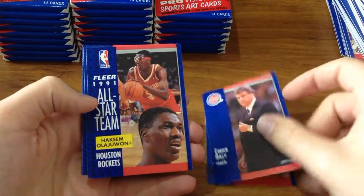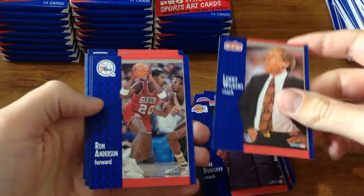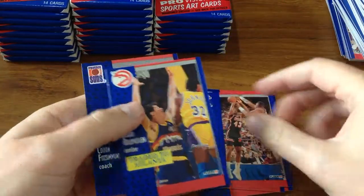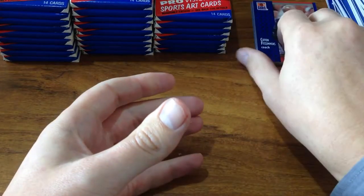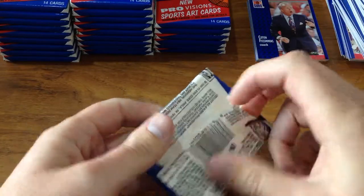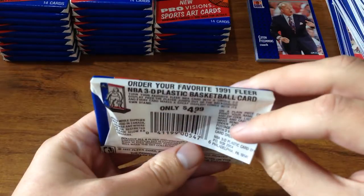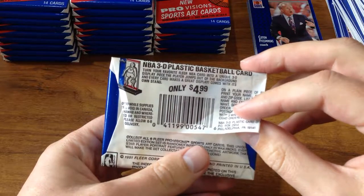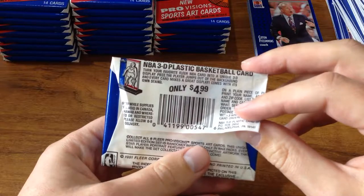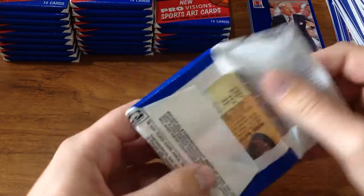I remember seeing Chuck Daly, so this could be a fully complete double-ups set of cards, which it looks pretty much like. I wonder if you can make multiple sets in this box — I should have really looked at that first. What's this? 'Order your favorite Flair NBA 3D plastic basketball card. Turn your favorite Flair NBA card into a unique 3D display piece. Player jumps out of the background and every card makes a great display — comes with its own stand.' That sounds pretty awesome.